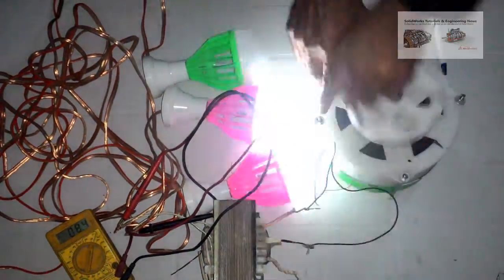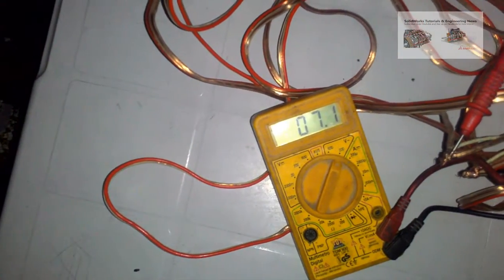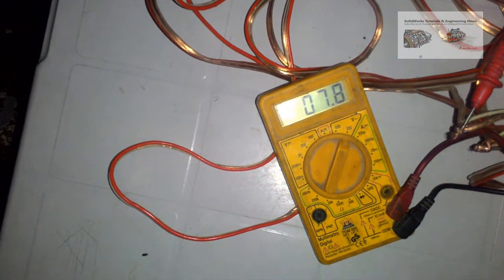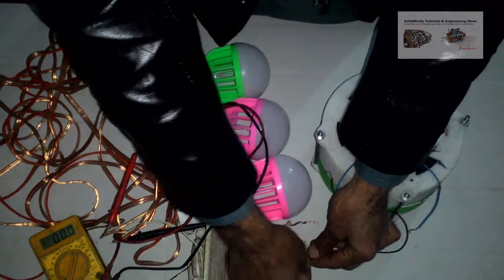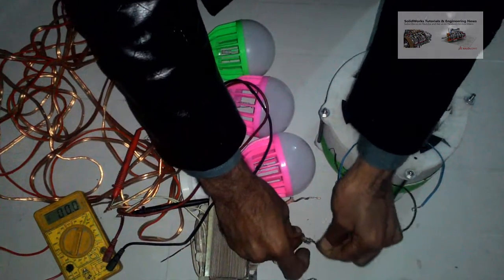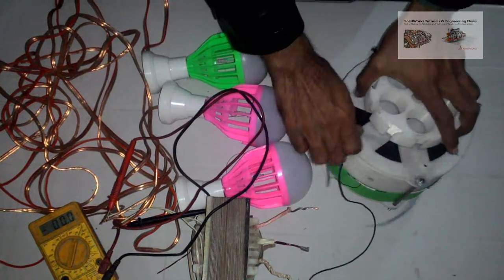At the moment the output voltage is very low because I am rotating it very slowly. Now I am going to disassemble it.